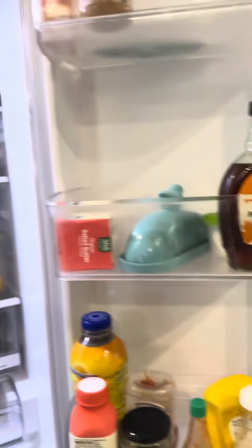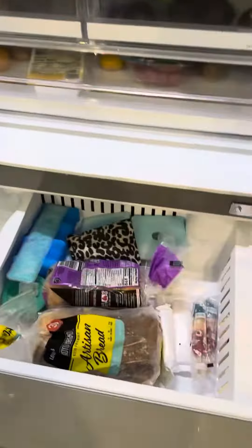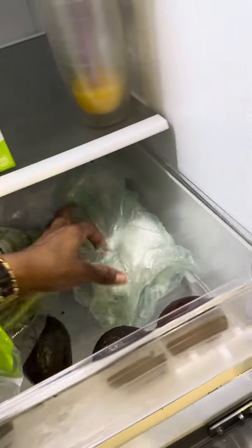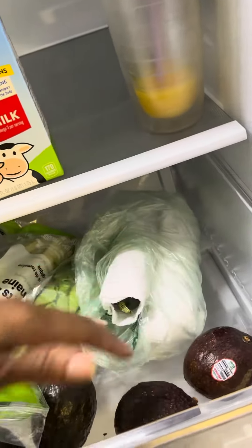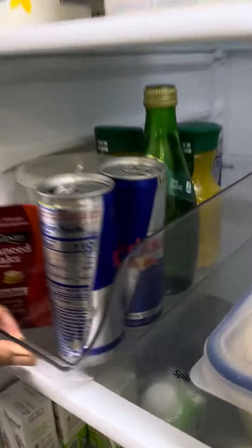I'm going shopping today for the refrigerator. This is how it looks before shopping. You can see how I put up my vegetables — zucchini, tomatoes, apple. This is the stuff that we have. Of course, this is my little corner for leftovers and those type of things. This is what we'll be using.